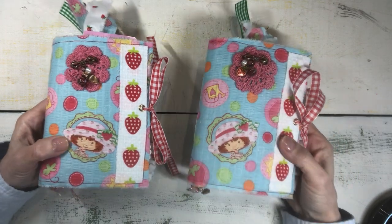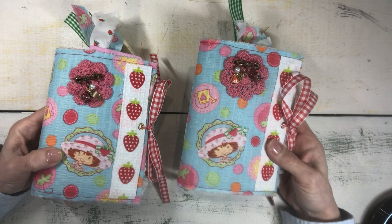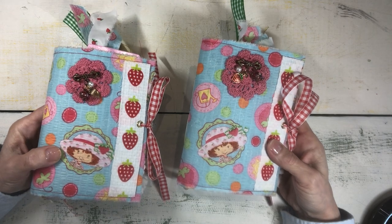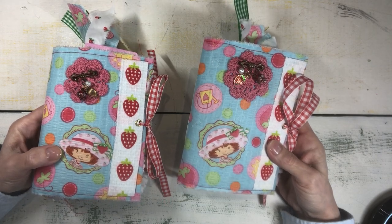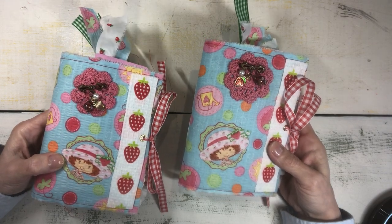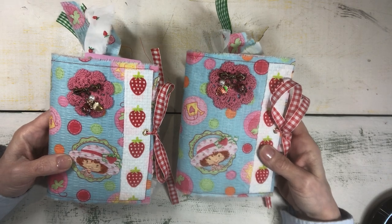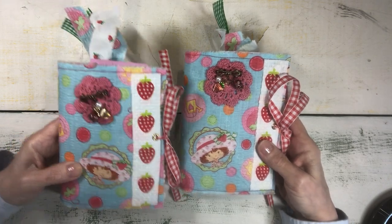I have two. If you're seeing this, that means they are already listed in my Etsy shop, Joyful Makes and Finds. There'll be a link to them in the description box if you want to go over and take a look. They are nearly identical, but I will go through both of them and I'm going to start with one.